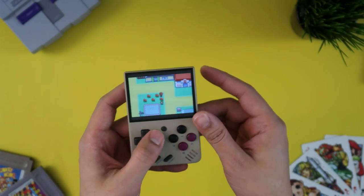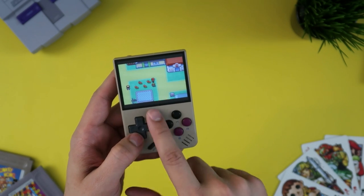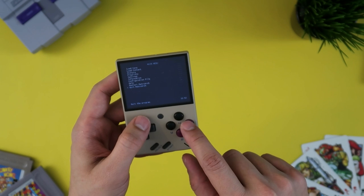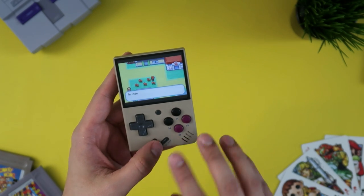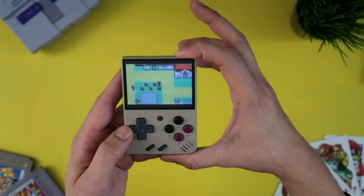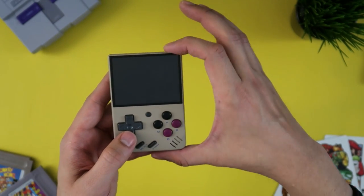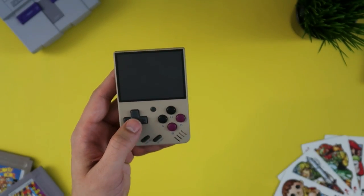To exit, it used to be that you'd press this button and exit from the menu. Now with the custom OS, that button doesn't work for this — to access the menu, you press Start and Select, which brings up the RetroArch menu. You can go there and close content, then quit RetroArch. Though you don't actually have to do it that way. Another thing on this custom OS: you can press and hold this button, and instead of turning it off immediately, it will first exit to the menu. Then you can press to sleep and press again to wake up — it's very quick.